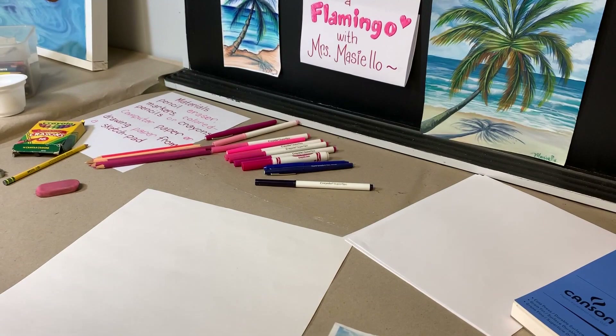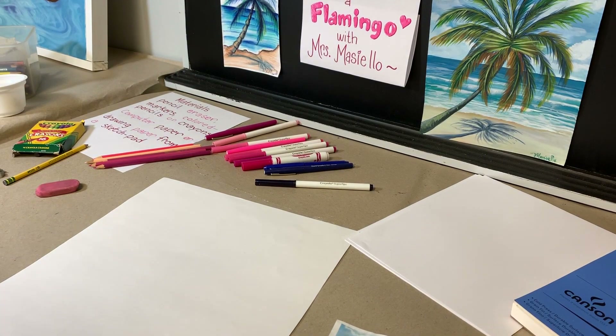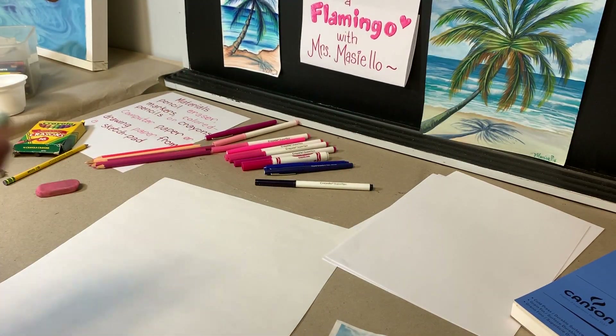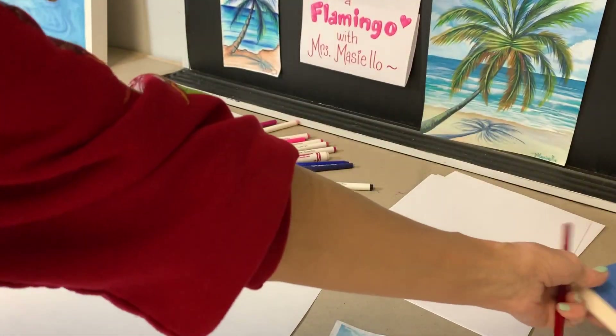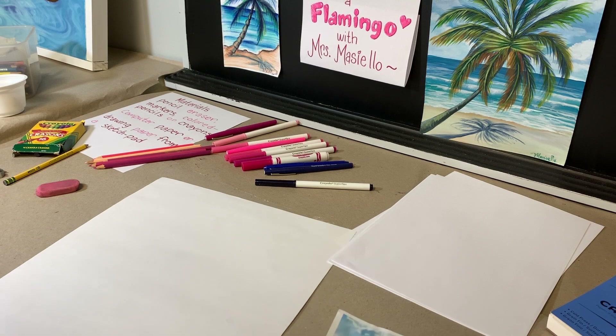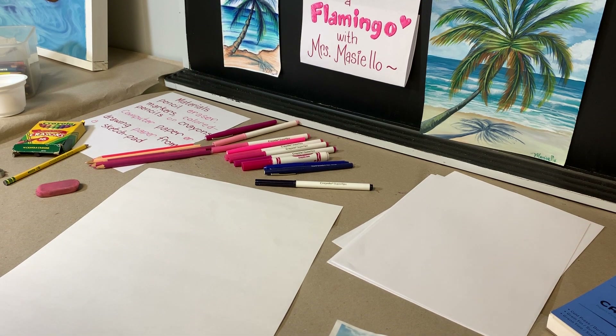Today we're going to be drawing a flamingo. You will need some paper — you can use copy paper, drawing paper from a sketch pad, or watercolor paper if you're going to paint it. You might want to use some colored pencils, crayons, markers, or any colored art materials. You could even paint it or use oil pastels if you have them at home. My name is Mrs. Masiello and I'm going to do a guided drawing. Let's get started.